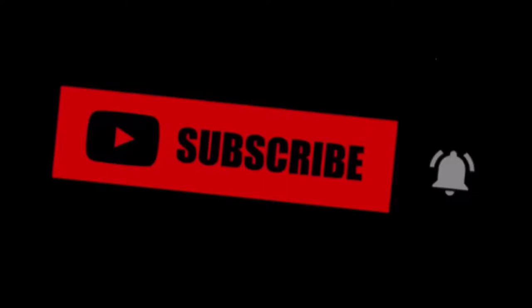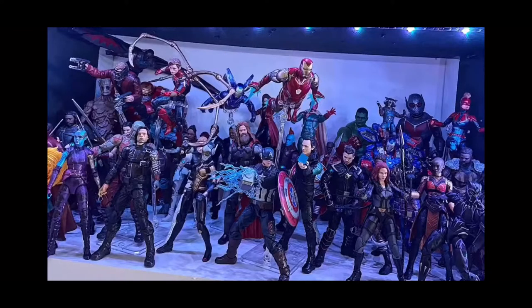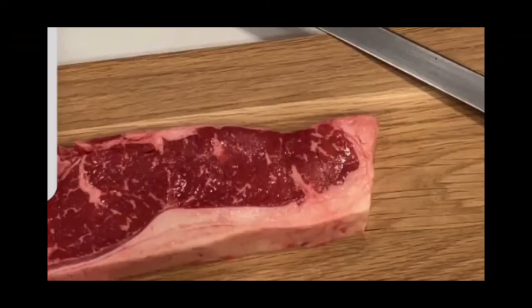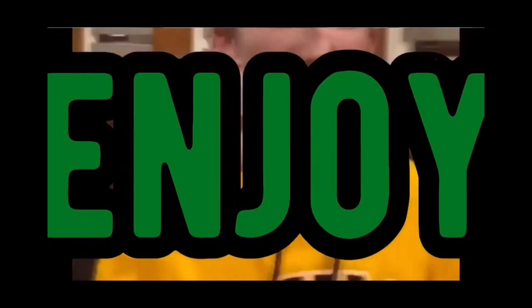I do a bunch of other stuff besides gaming. I do drawing, building, collecting, workouts, cooking, and a bunch of other cool stuff with my friends. And if you want me to be posting more videos each day, make sure you hit that subscribe button and let me know. But besides that, let's get right into the video.